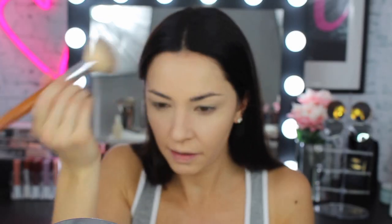Next I'm going to use the Fit Me matte and poreless for normal to oily skin in shade 120 classic ivory, which I feel like is a bit darker. I lightly powder that over my face.